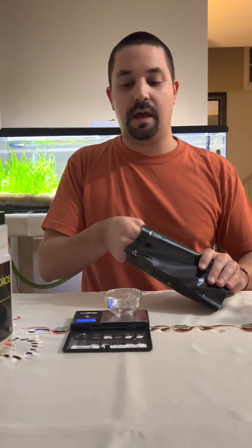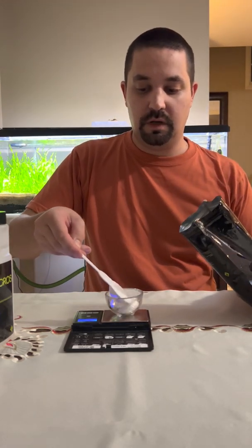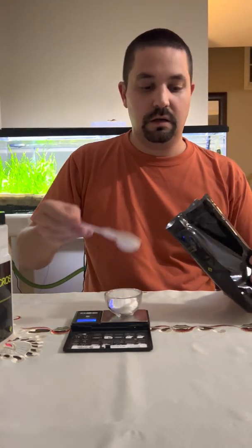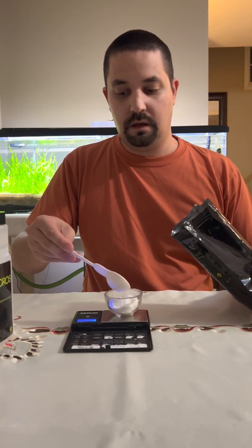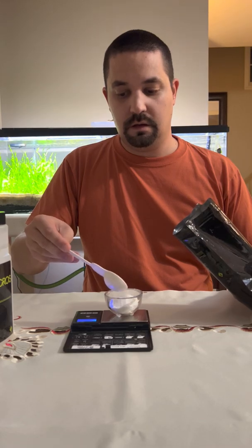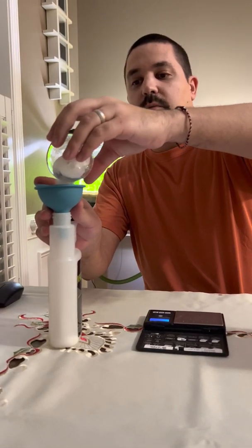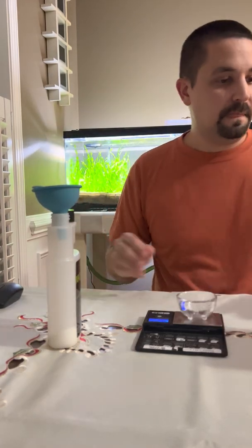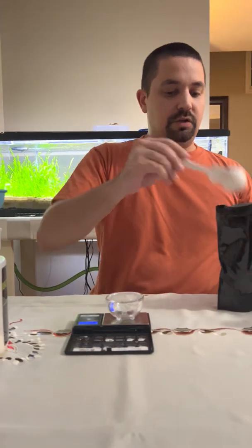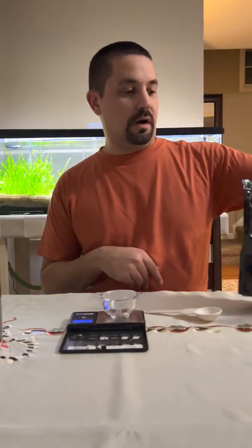So we're going to start with potassium nitrate, and in this case we're going to use 32.6 grams. We're just going to grab our scooper and start pouring it in. Almost there — there we go, that's 32.75. I don't really care about the difference. We're just going to pour it in our funnel and let it wash down to the bottom of our container.